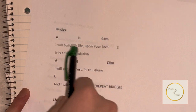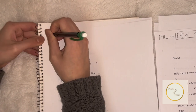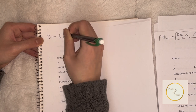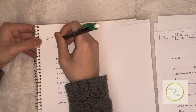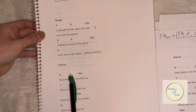And now comes the bridge. Out of all the other chords we looked at, there is one more: the B major chord. The B major chord consists of a B natural, a D sharp, and F sharp. So now we can play the B major chord as we play the bridge.